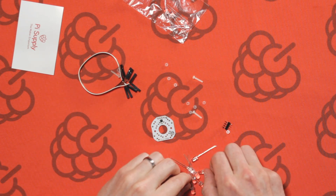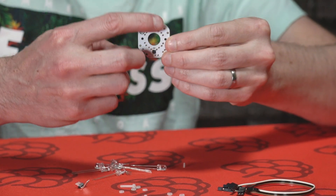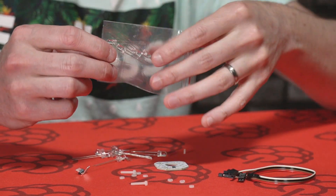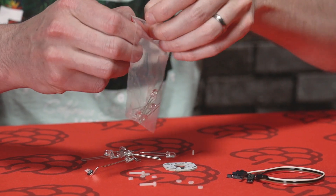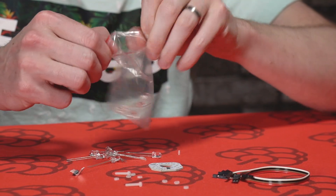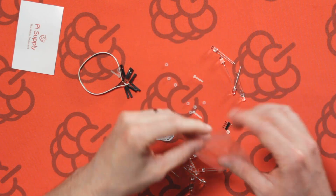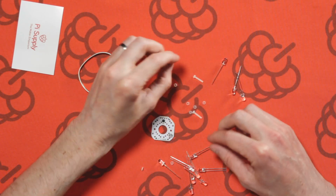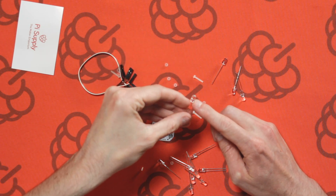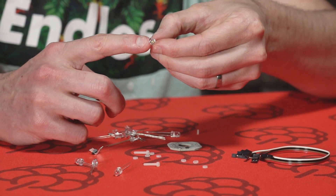Here we have eight bright white LEDs that go around the outside of the PCB. On the inside, we have four infrared LEDs. It's important to make sure you don't mix these up. You can identify both LEDs by their discoloration of the inside of the LED.